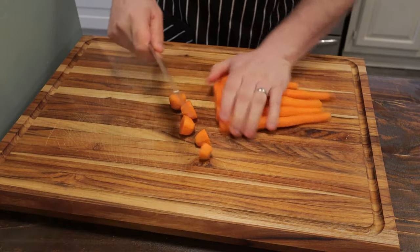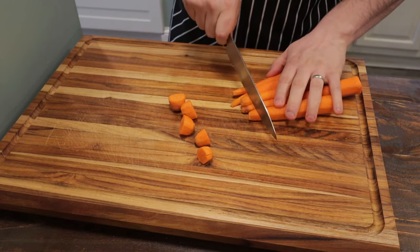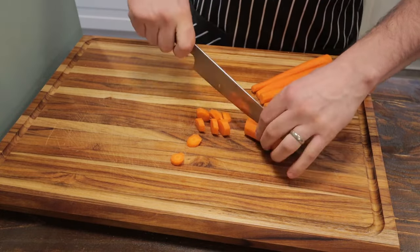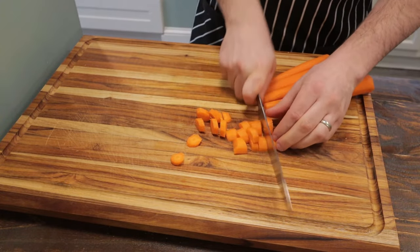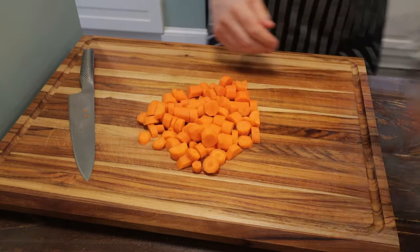Once the carrots are all peeled, trim off the tops and the ends. Then we just want to roughly chop the carrots to the same size — about 1 inch chunks. It's going to be blended so you don't have to go crazy with the size, as long as it's roughly the same size. This way everything cooks evenly.